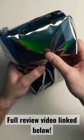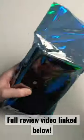It's in an anti-static bag, as it should be. Let's take this thing out and see what it looks like in person, if it matches the listing.